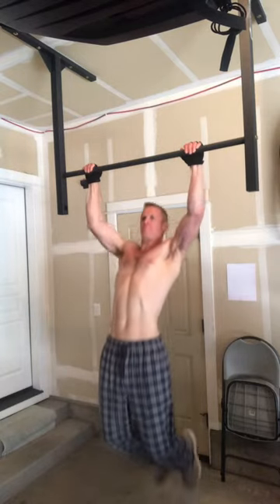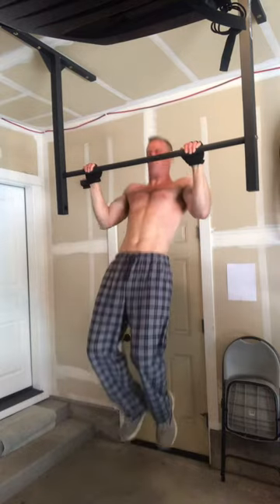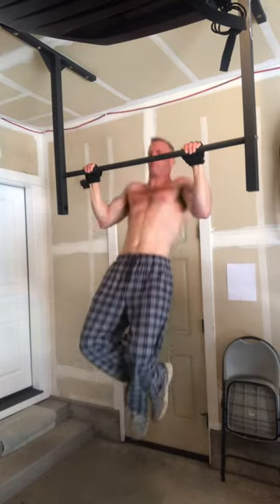How's it going everyone? Welcome to Path to Wellness. Today's video is a super effective and simple workout to get tremendous results. It's total body. If you're not yet subscribed, please click the subscribe button and check the bell so you're notified of my new videos.